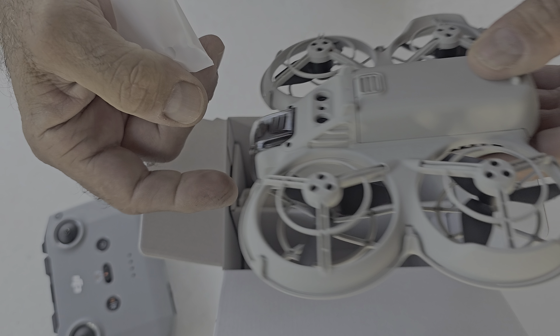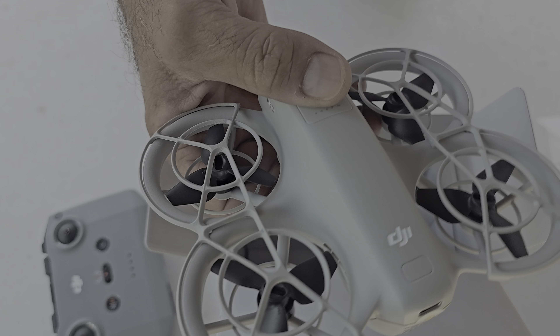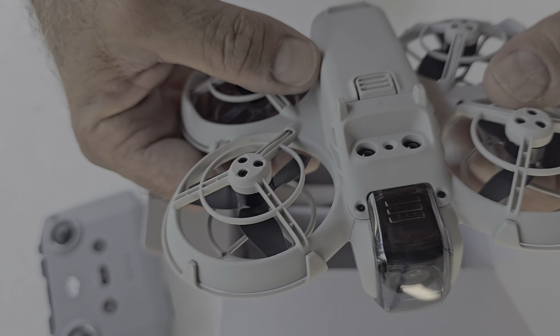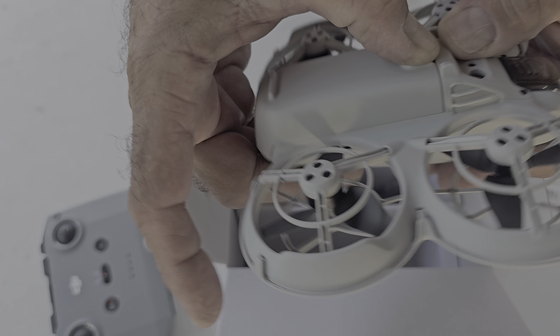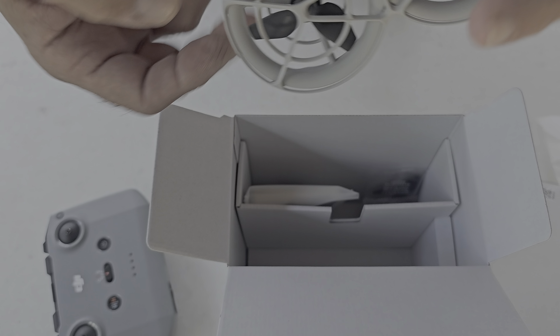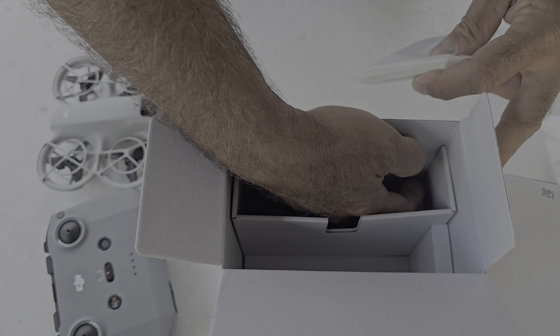And that's the drone itself — wow, look at this tiny thing, so small and so powerful, unbelievable! Here is, as I assume, the battery compartment. I'll put this on the side too — there's a lot of stuff inside.